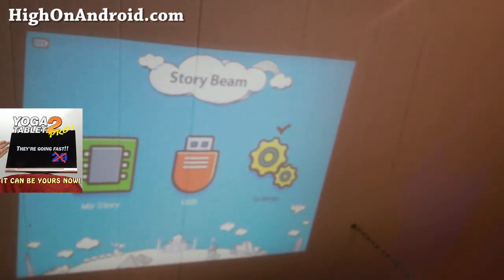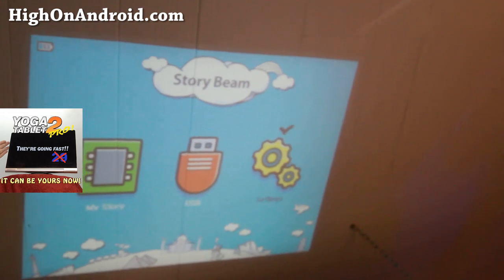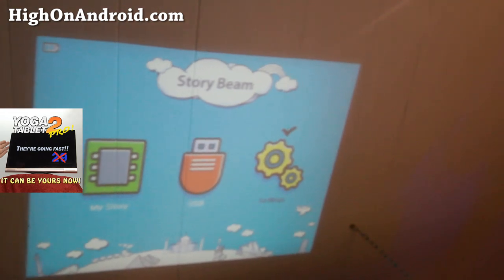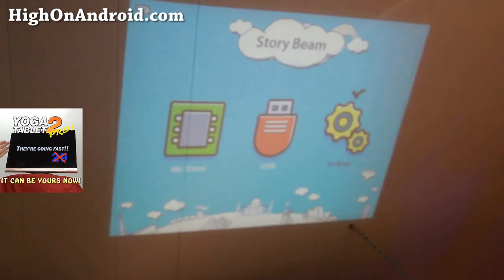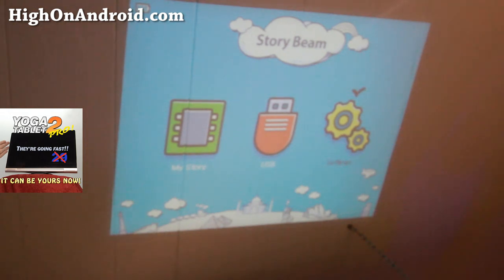Depending on how far you project it, it's obviously going to look a lot clearer. This is a great way — you can project it onto the ceiling or the wall, and it actually looks pretty cool.